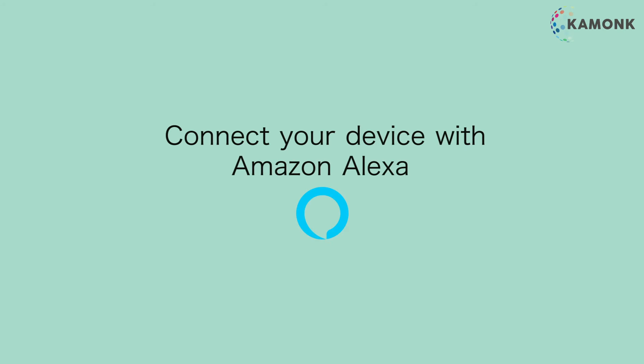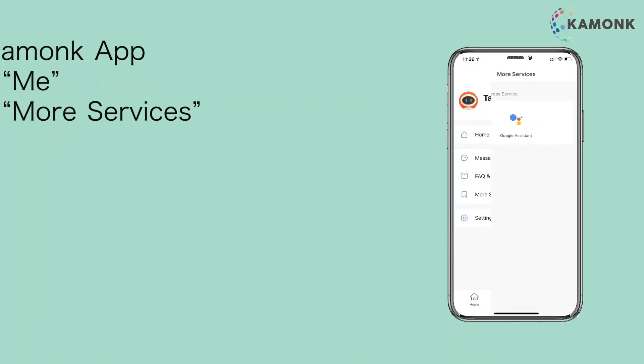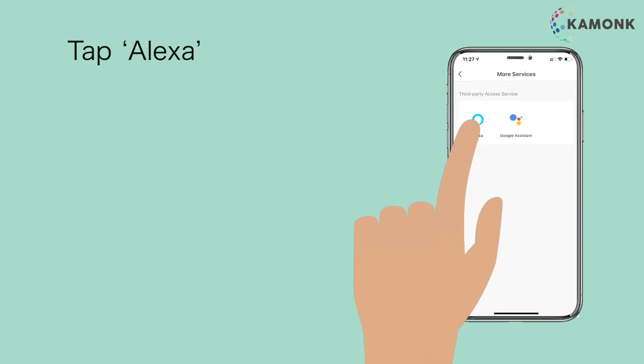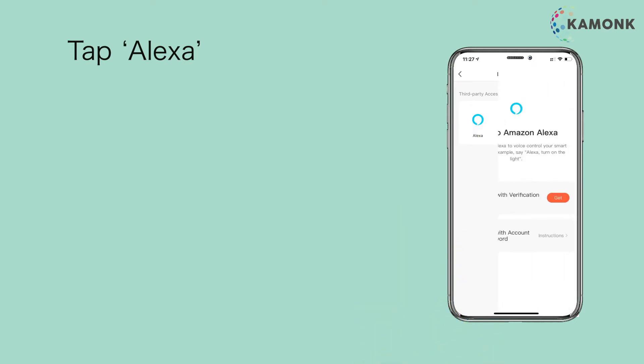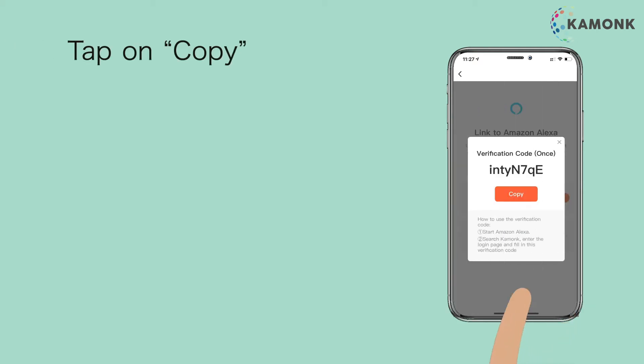Connect your device with Amazon Alexa. Open the Camonk App, tap on Me, tap on More Services, then tap Alexa. Tap Get, then tap on Copy.